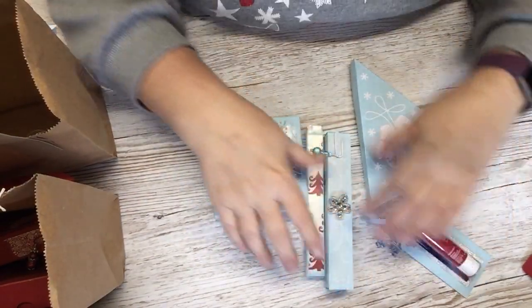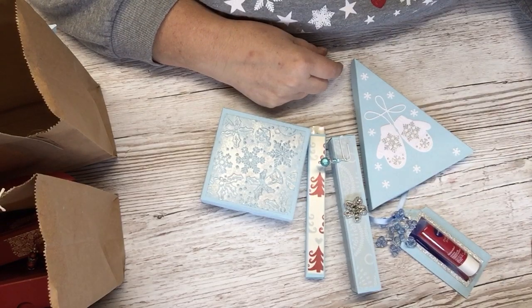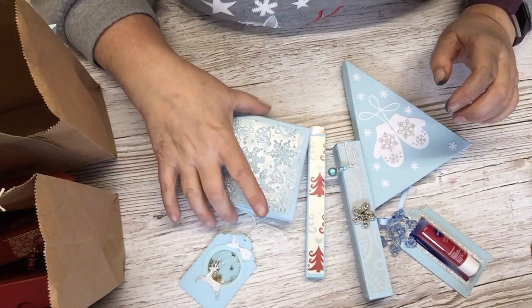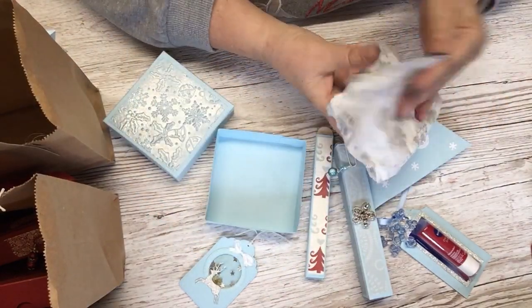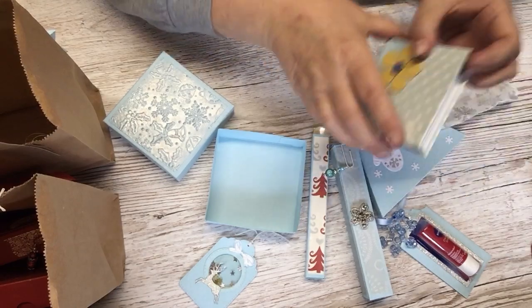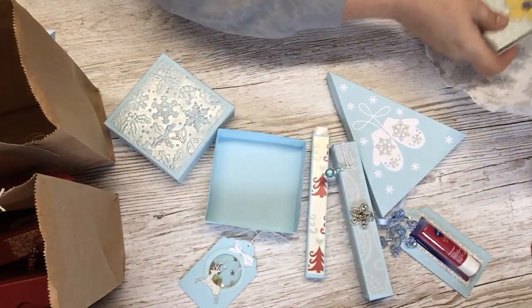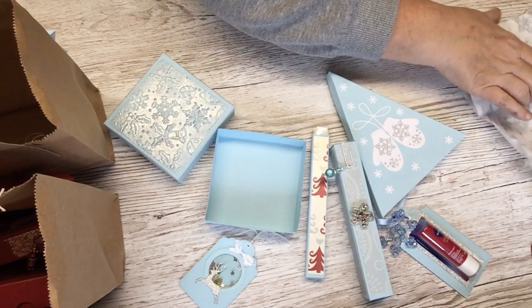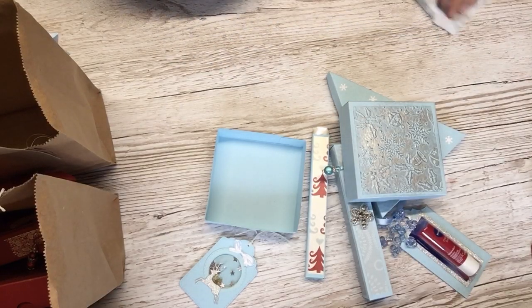Hi everyone, me again. Thought I'd come along and show you what I've made for the girls. Let's start with the calendars — you know the calendars I made before — I thought I'd put one of them in each and made the little box to go with it.